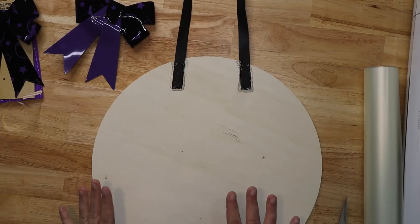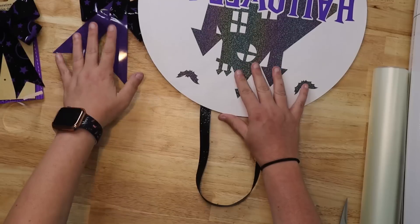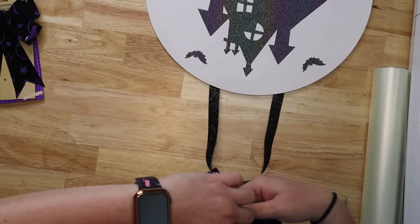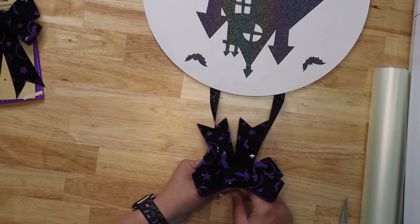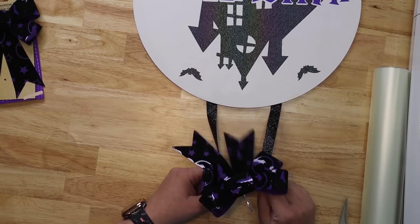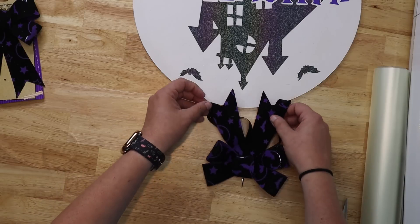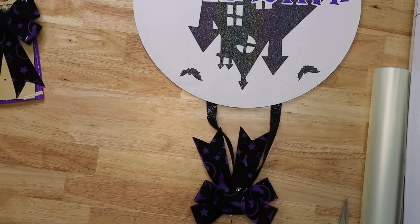Turn off your glue gun — we don't need it anymore, and make sure you turn it off for safety reasons. Once the glue is fully dry, flip it back over. The bow comes with a little twist tie — I'm going to twist tie it just a little bit right here so it holds onto the ribbon. I'll find the center of the ribbon and twist tie the bow onto it. When you hang it, this bow will hang in front of the ribbon, giving you this cute little ribbon at the top.